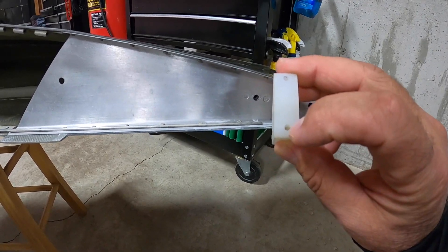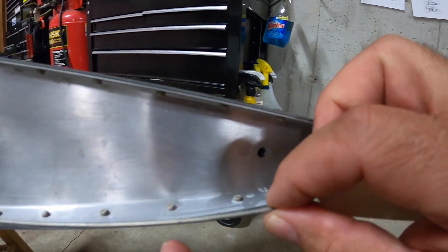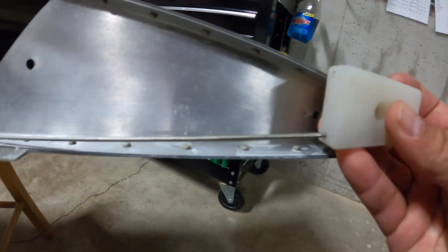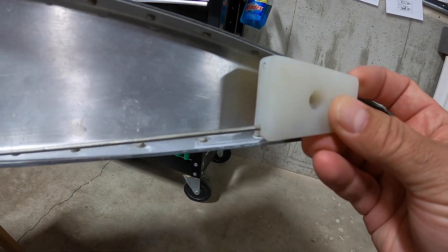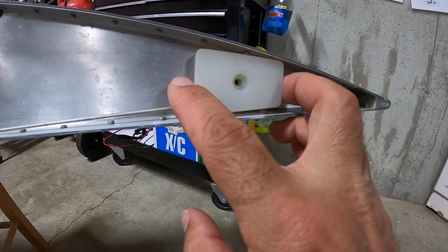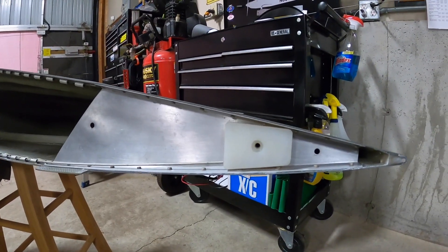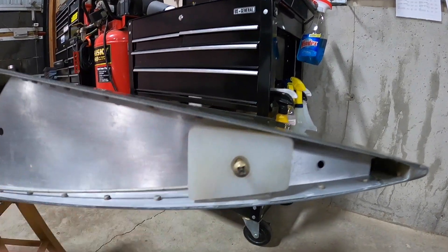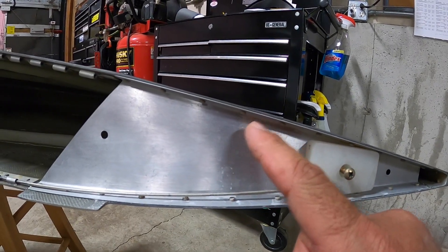That pin slides right into that hole. I do the same thing with the top pin. Once I have both pins in place, I line this block up with the screw hole in the nut plate and attach it with the screw. That keeps the top and bottom hinge pins from sliding aft and out of place, and keeps everything tight.